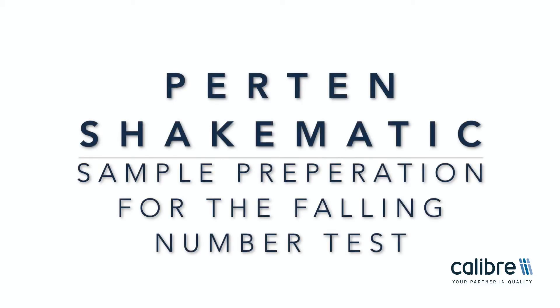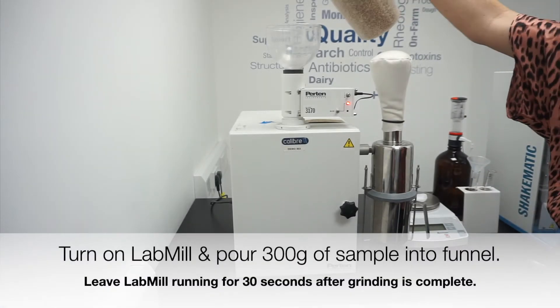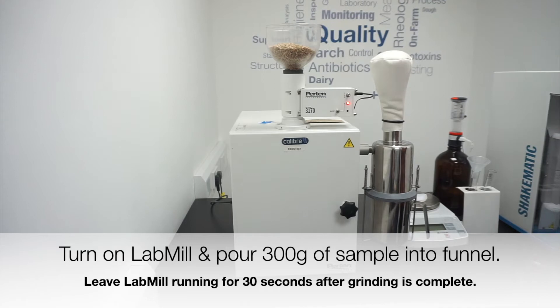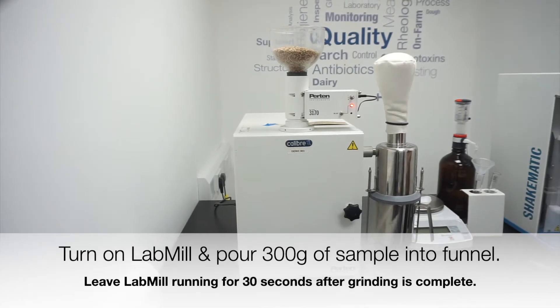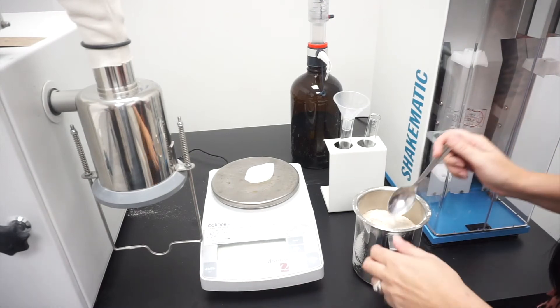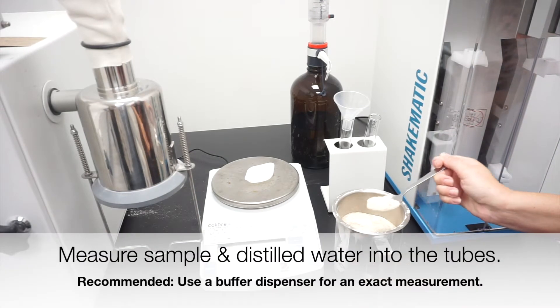The Shakematic from Perton speeds up sample preparation time, improving consistency and repeatability of results for your falling number test. The Shakematic will mix a homogeneous sample every time regardless of operator. This video will show you how simple it is to use.